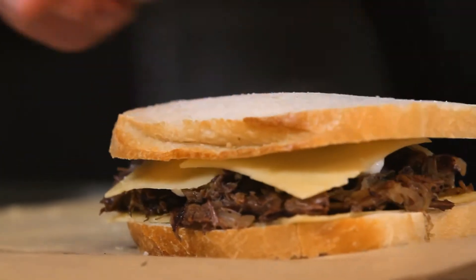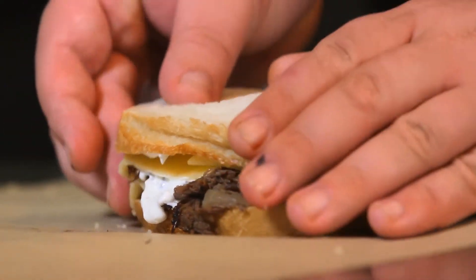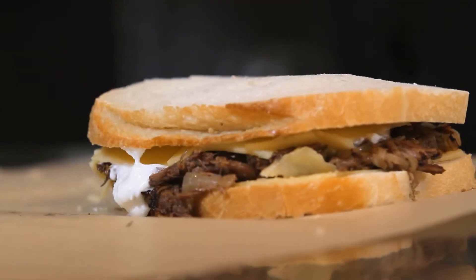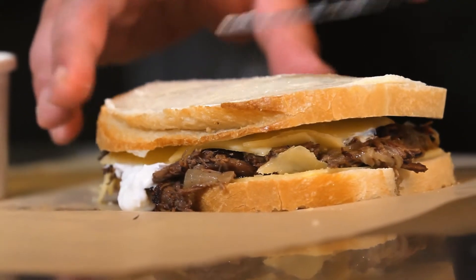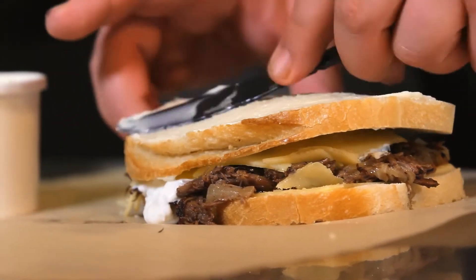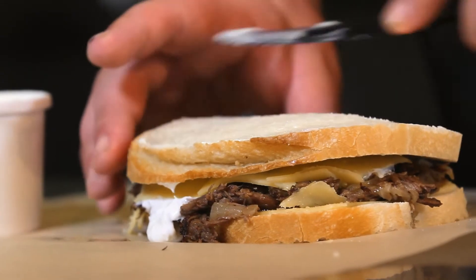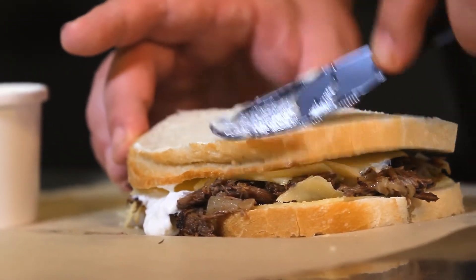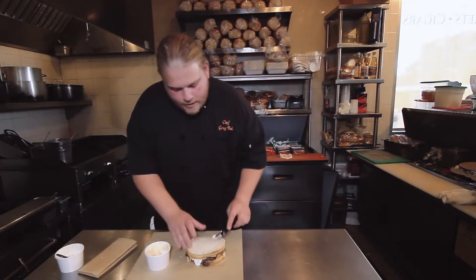We're gonna close up the sandwich, give it a little bit of a press, and then we'll take a little bit of our Tillamook salted butter. We're gonna spread it onto just the top side. We're putting it just on the top side because we're gonna melt down a little bit of butter in the pan and brown the bottom side with that melted butter. And then when we flip the sandwich over, it will be nice and buttered on the other side.